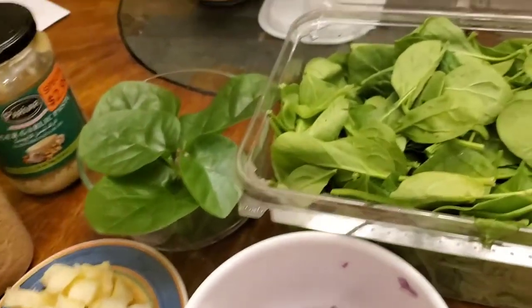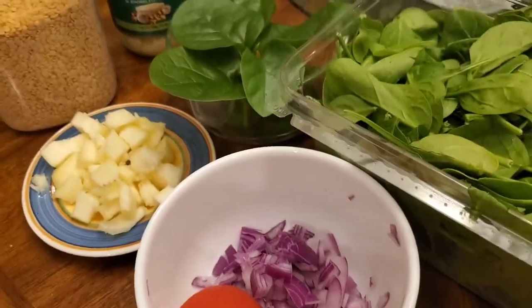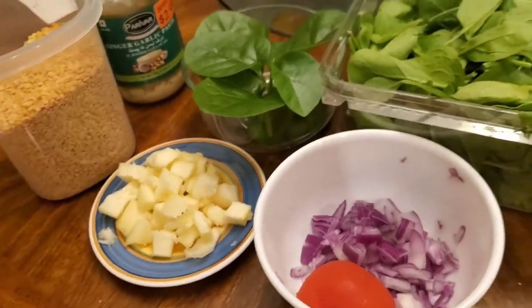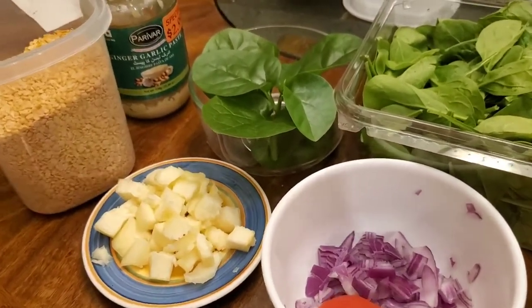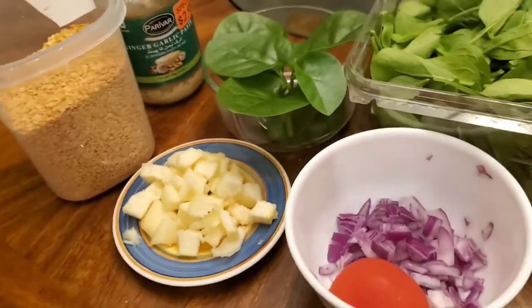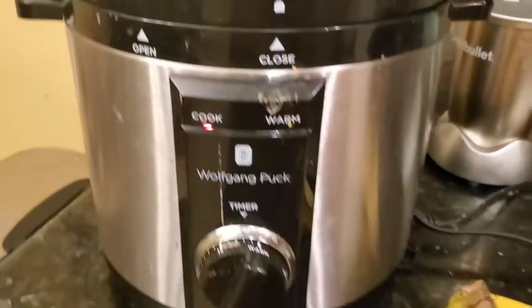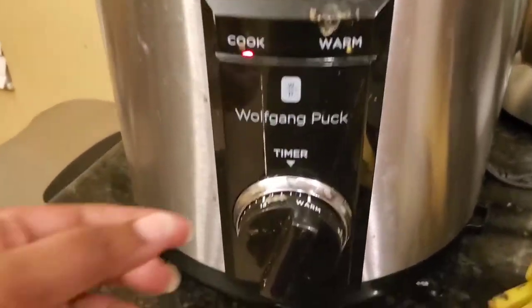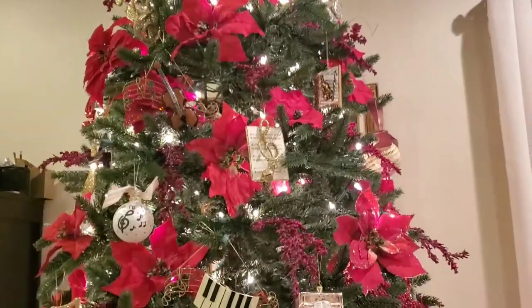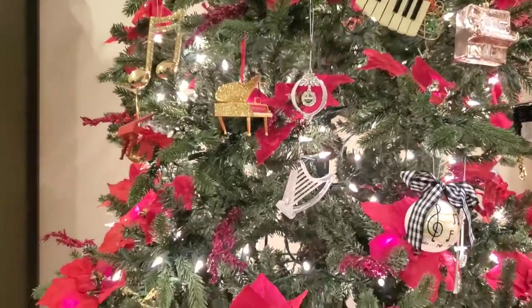I'm going to cook this dal with butternut squash and at the end throw in some chopped spinach and other spices. It's very simple — if you have an Instant Pot, just put the dal with one cup of water in the Instant Pot and cook it for about 20 minutes.